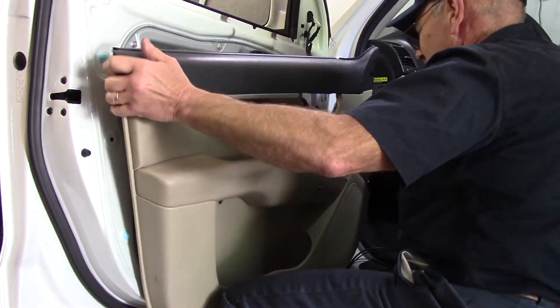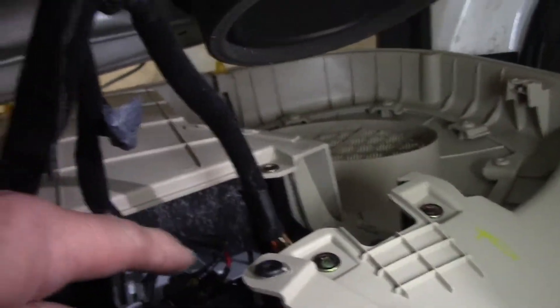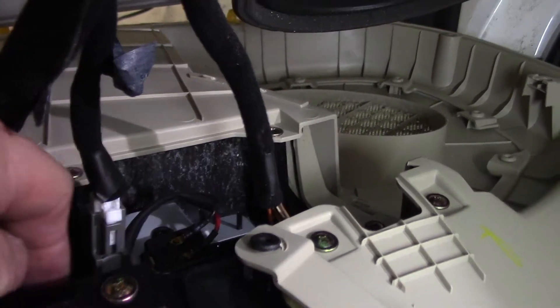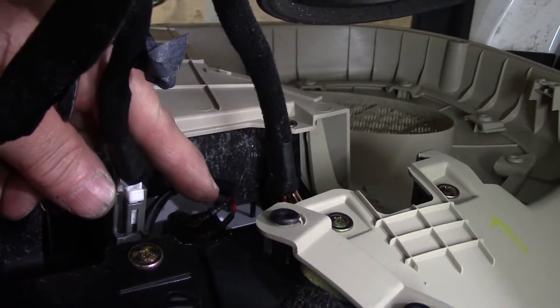Door panel is now off. Let's go in the back and see what our electrical plugs look like. This is the switch in the back right here — this is the switch that opens and closes the trunk release itself, and this is our plug here. Now we're going to come in here with a test light and check for power and ground right there.